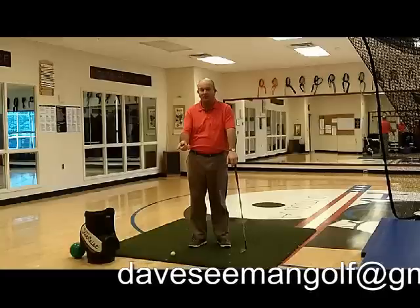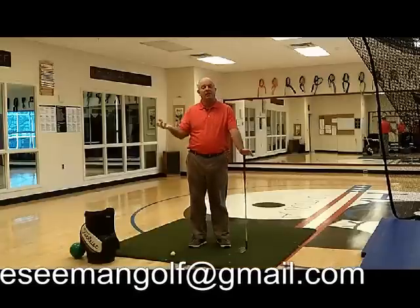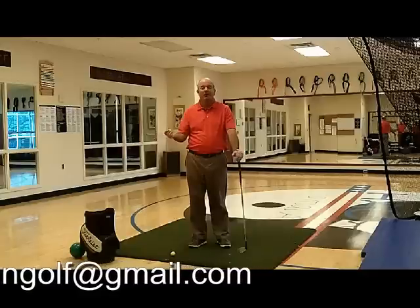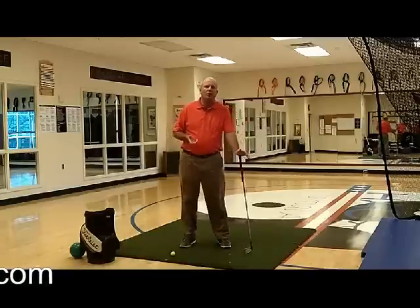We've got a runaway ball going across the floor, but what I want to talk to you today is this golf swing that we're talking about — it's as easy as one, two, three. We've gone over one, not in-depth, but we're getting the idea. One is address. What's two?